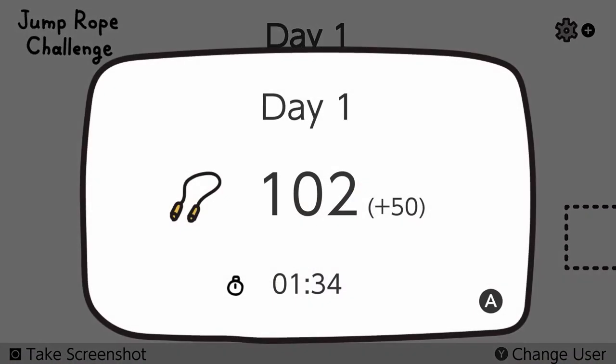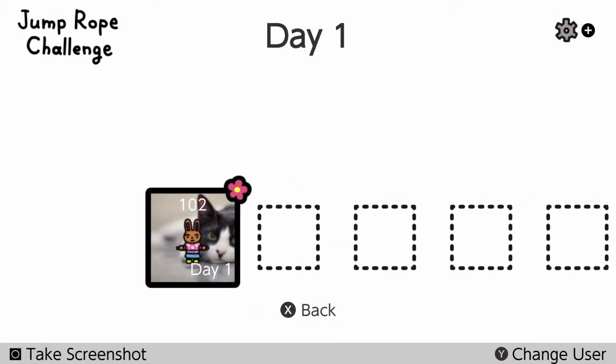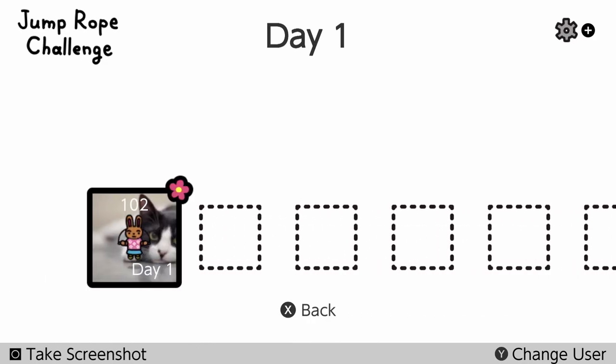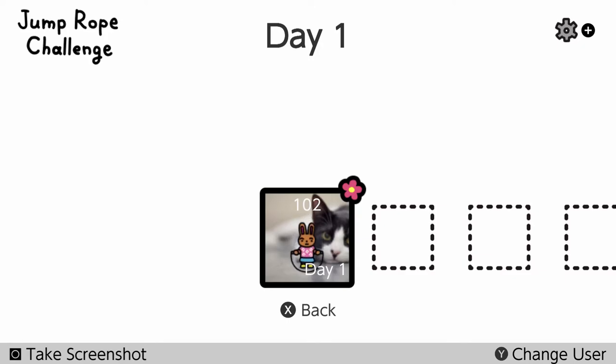If I hit quit, it takes me to here — it draws me a kitty in the background. I guess you can look at your history over time if you want. I hit change user — yeah, I've only got the one user on here, so not much happens.